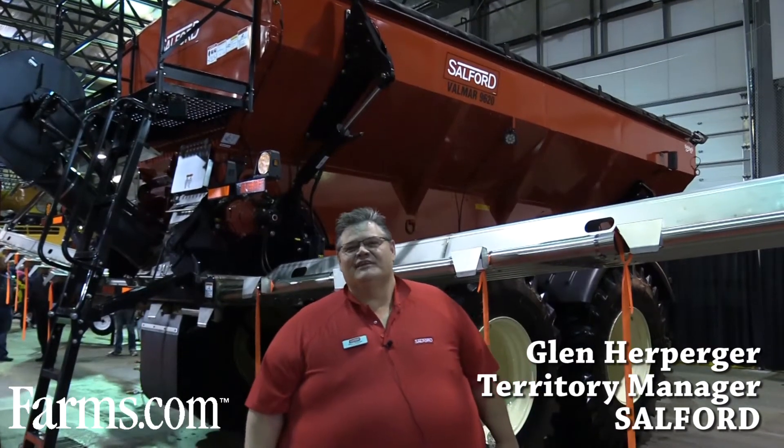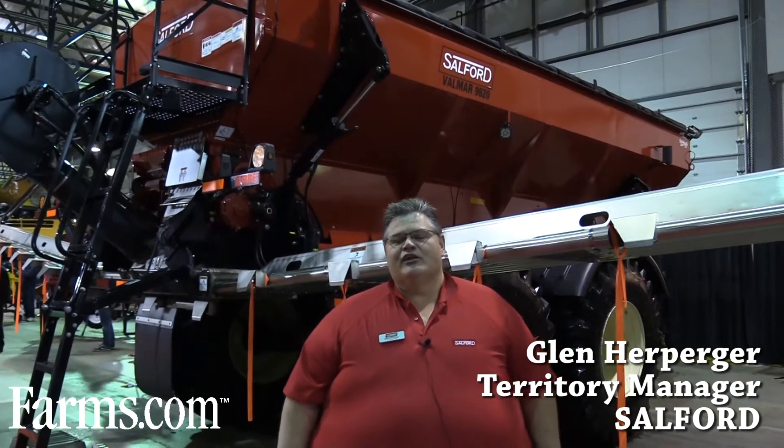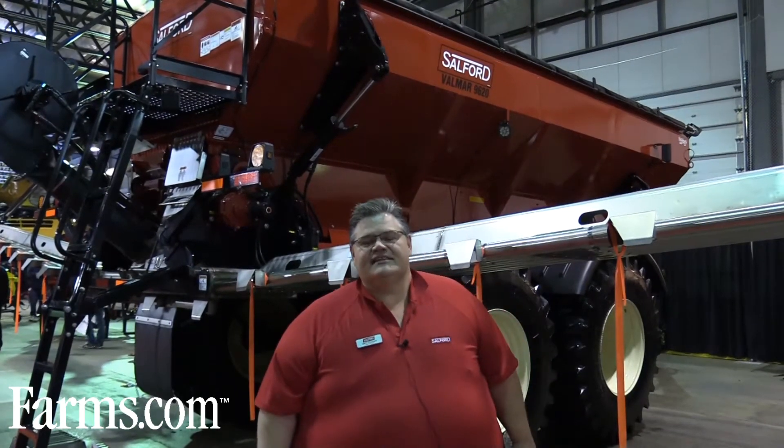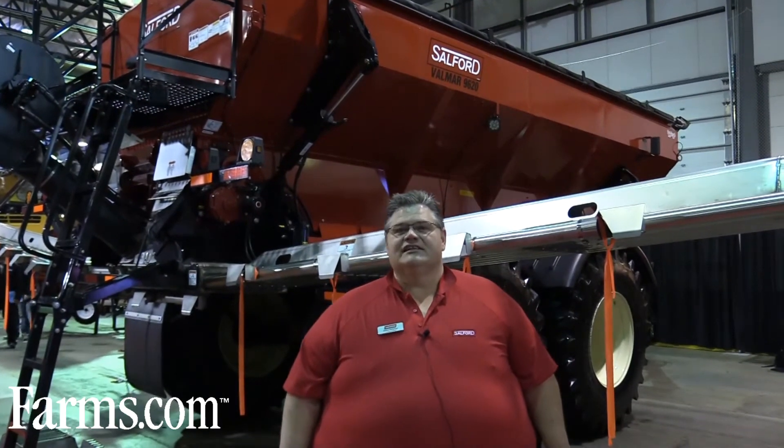Hi, I'm Glenn Herberger. I'm Territory Manager with the Salford Group. I represent Western Saskatchewan, Southern Alberta and Southern BC. I'm here today to talk to you about the Salford Velmar 9620 Fertilizer Applicator.